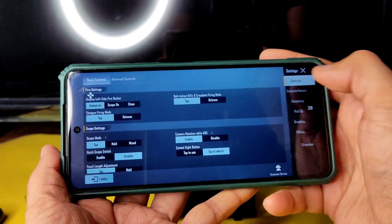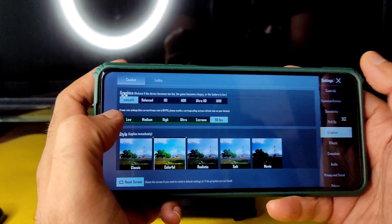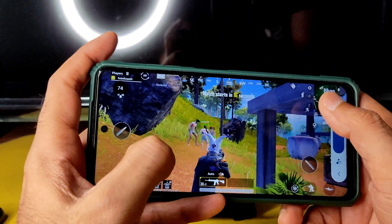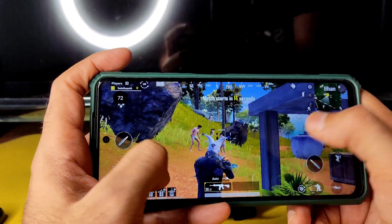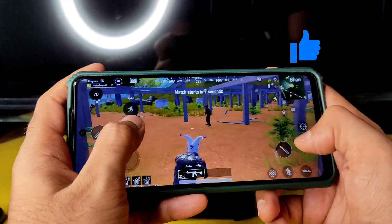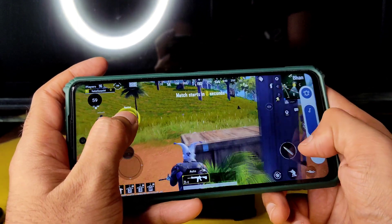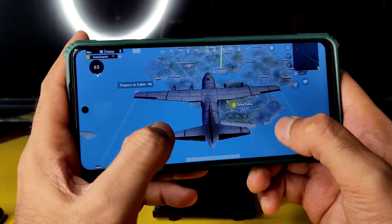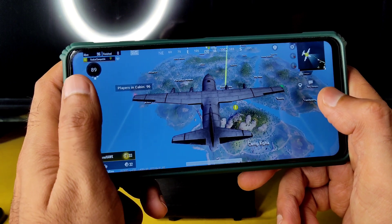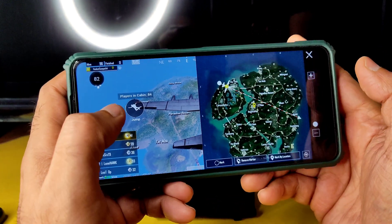In BGMI, I've enabled High FPS up to 90 FPS in the graphics settings. You can see the real-time FPS counter on screen — the volume is loud enough. In gameplay, FPS runs at 80–90; it's not a constant 90 FPS, which is the case in most ROMs as well.